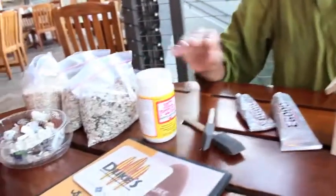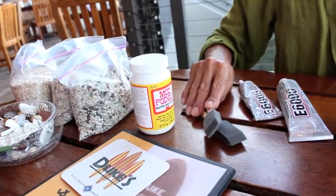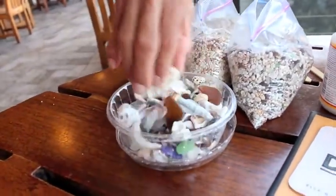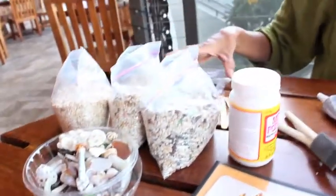Modge Podge to finish, sponges to brush it on, different types of sand to use, seashell pieces, coral, sea glass, and driftwood.